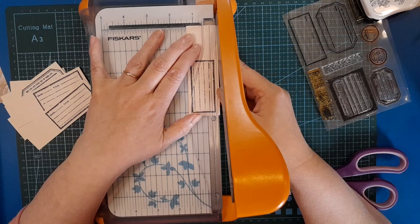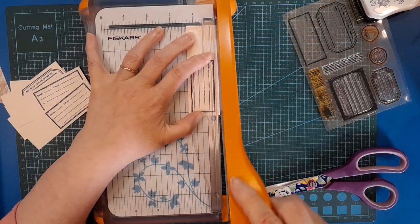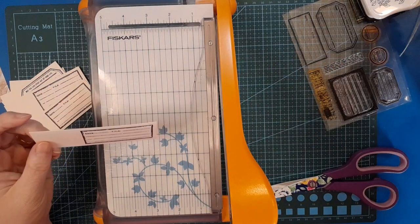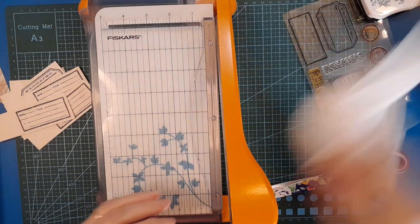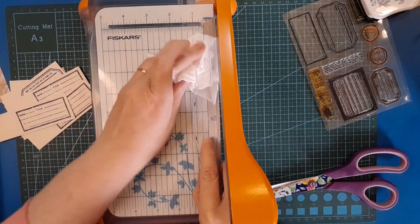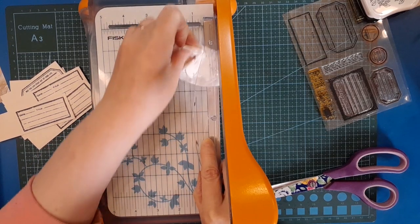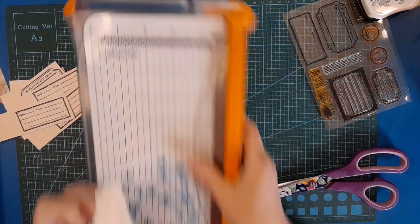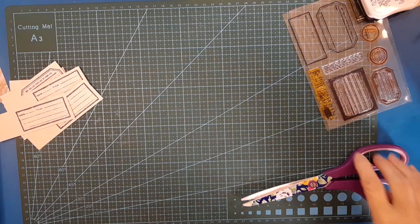So guys, remind me to clean my guillotine guard — don't want that ink to transfer to everything else that I cut in the future. Don't need black inky smears on everything. Maybe I should just give it a little clean. I really need a wet wipe but this will help. There we go, that'll do for now. I'm surprised the ink wasn't dry, but anyway.